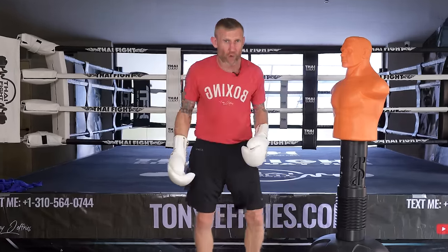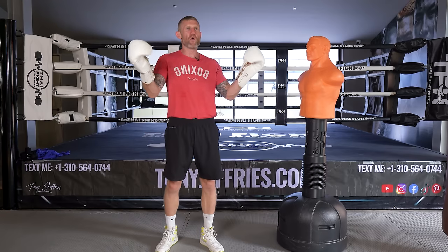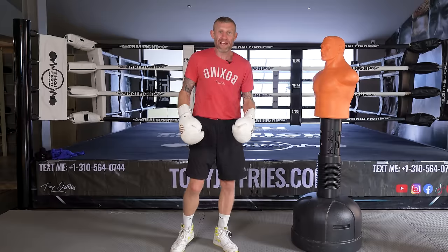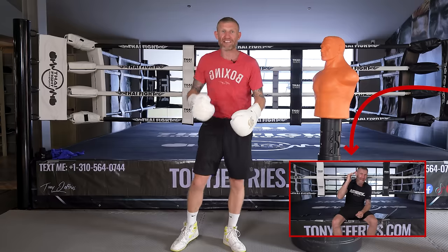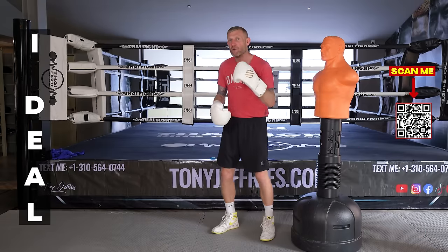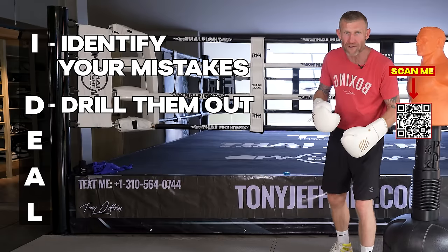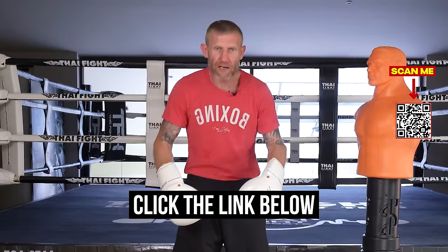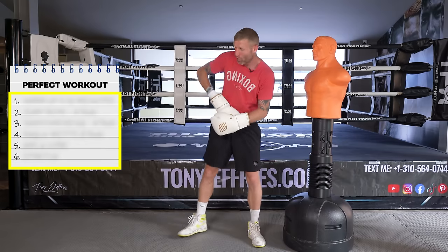I want you to grab a pen and paper and write this workout down for next time you're in the gym. But before I give you this free workout, I also want to give you a free video package to help you perfect your punches in boxing. I've created a five-step formula: identify your mistakes, drill out bad habits, execute on them, analyze, and then level up. Just click the link below and I'll send you this totally free video package to help you level up in boxing.